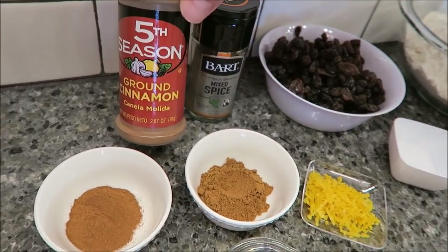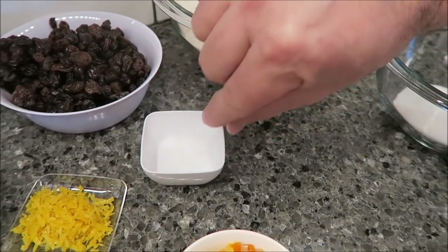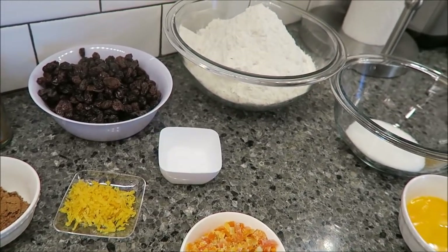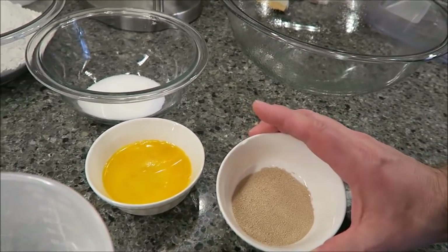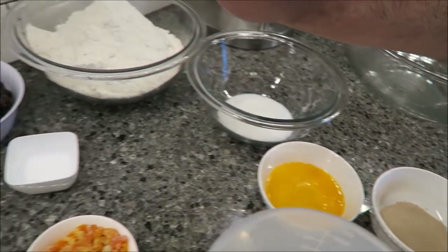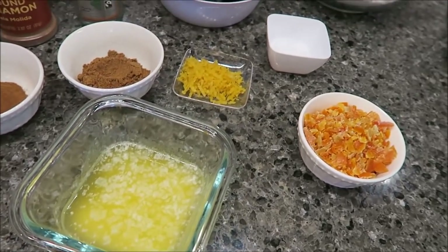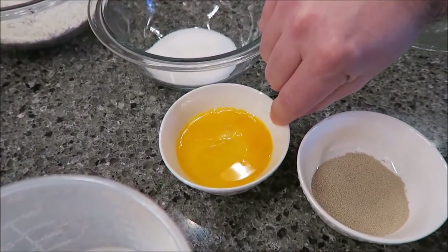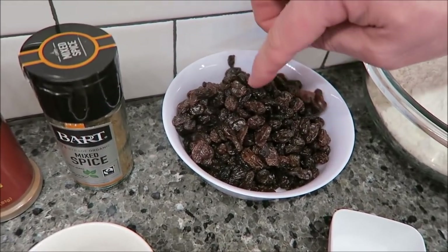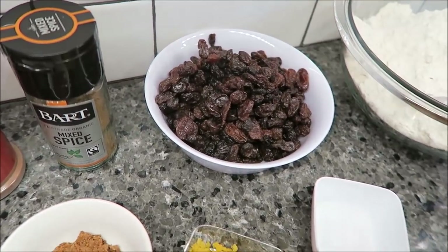One teaspoon of ground cinnamon, two teaspoons of salt, and you need 10 grams of fast-acting yeast — that was about a pack and a third, just weigh it out. 40 grams of butter, melted. 300 milliliters of milk. One egg. You need 200 grams of sultanas — we didn't have sultanas at the local store so we used raisins, but you can buy sultanas at other stores.